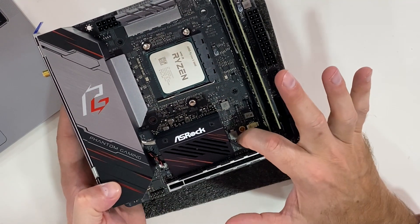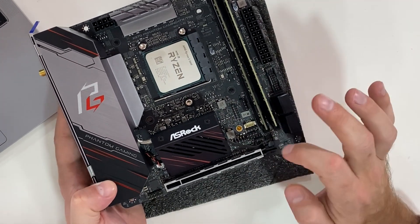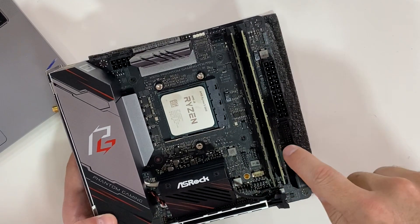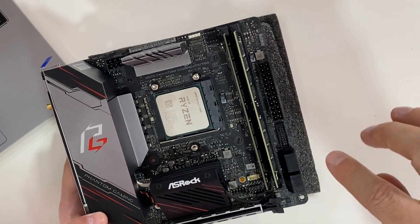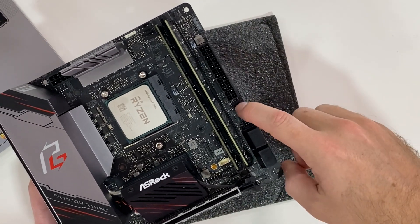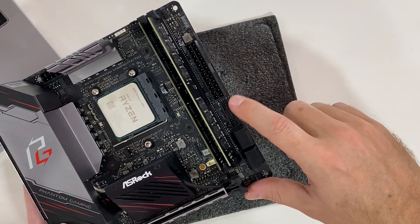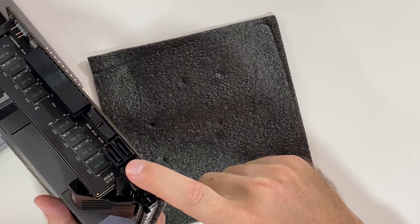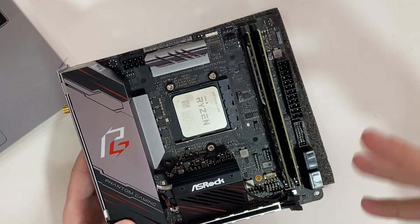Looking at the onboard headers: we have the front audio header, a USB 2.0 front panel header, a TPM header — Trusted Platform Module, related to cybersecurity — and four fan connectors for CPU fans and case fans for fan control. There's also a USB 3.2 header for the front I/O at up to 20 Gbps, and SATA connections for SSDs or mechanical hard drives.